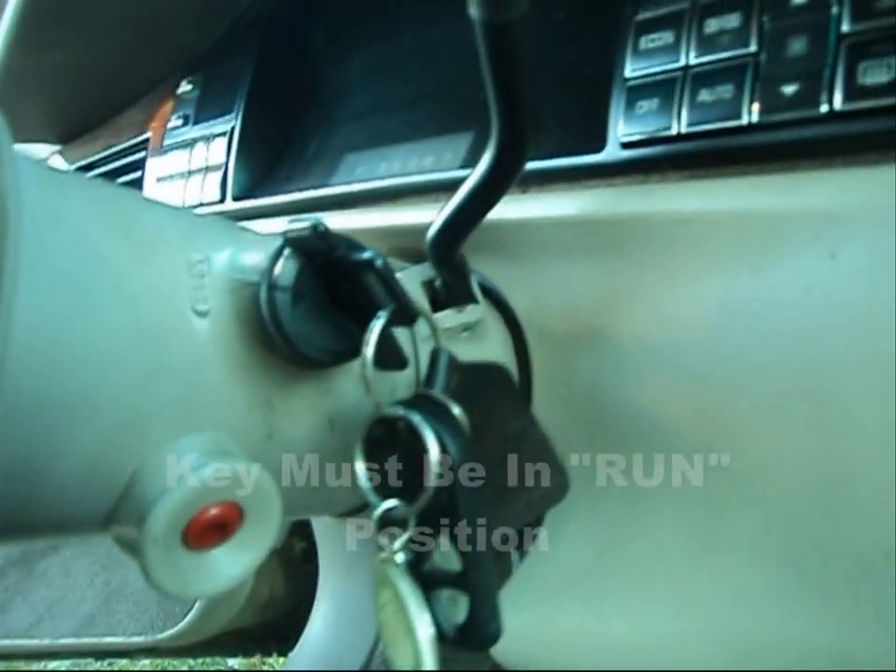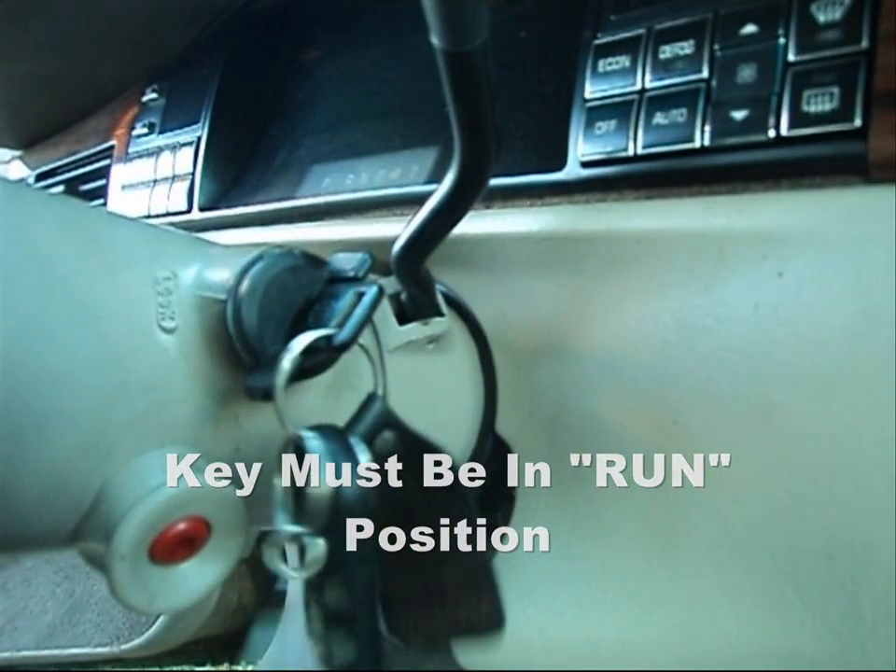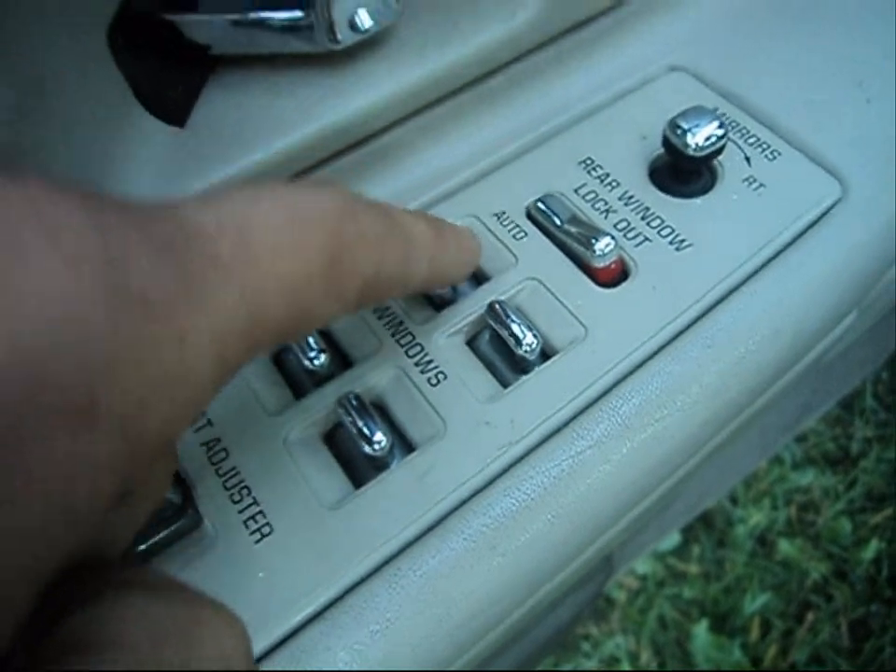Once you've unplugged that wire from the wire harness, get yourself about two feet of ordinary automotive wire. Attach the black wire to your extension lead and ground it to something steel inside the trunk. As soon as you ground it, the power door locks are going to start to function — they're going to lock and then unlock. You've got to make sure that the key is in the ignition when you do this.